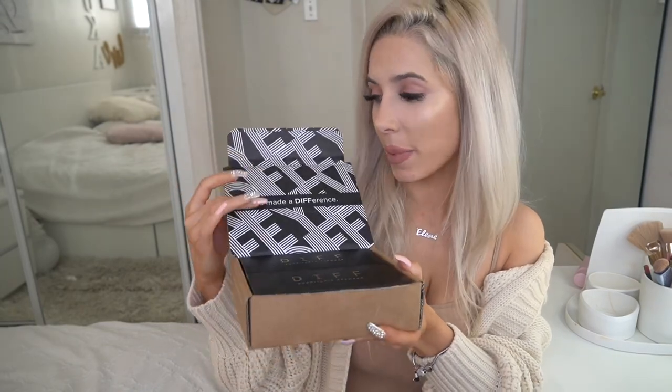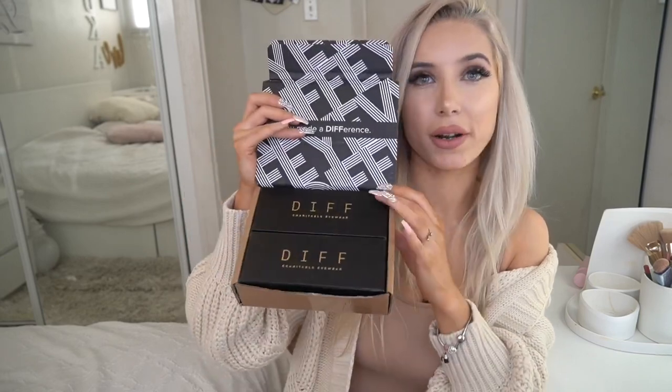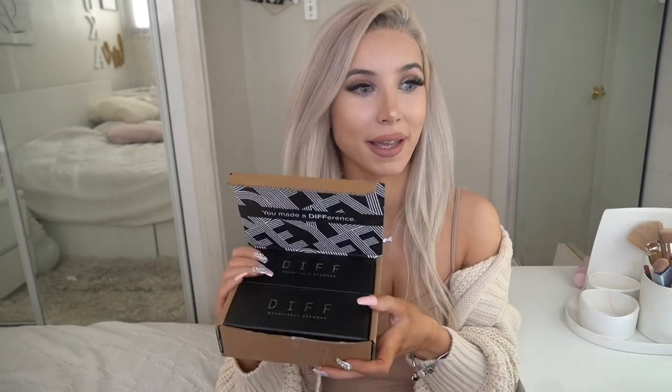First, look how nicely it's packed - I love this black and white design and it says 'You Made a Difference.' Here are the two sunglasses I got. DIFF is a charitable eyewear brand, and for every pair sold, it helps provide the gift of sight to someone who needs it. They support eye examinations and a lot of other kind things - it's just amazing. I'm so grateful and super excited to be part of this.